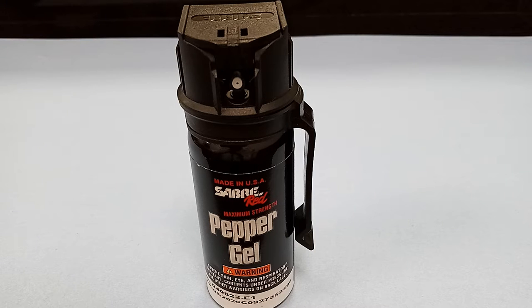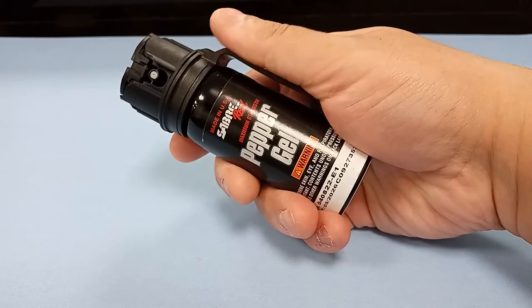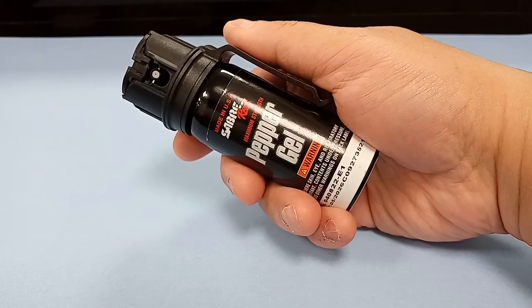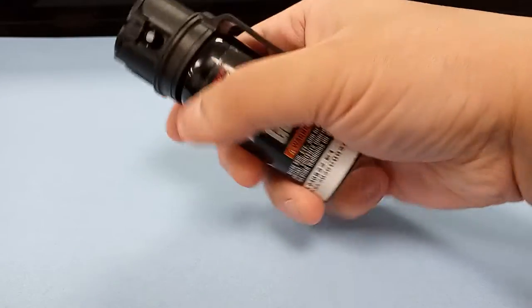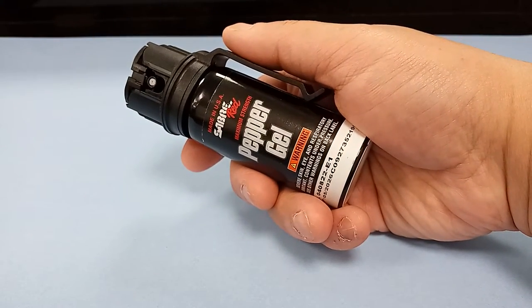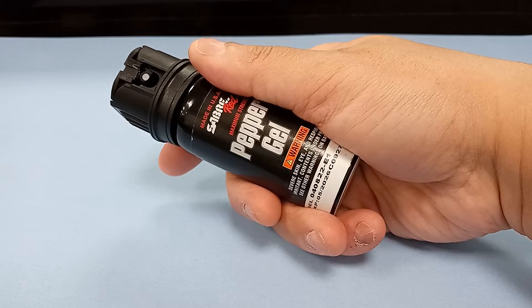So, here it is. This is a 50 gram, or 1.76 fluid ounce, canister of Sabre Red pepper gel — pepper spray. And I know it looks a lot bigger on camera, but there it is with my hand as a size reference. This is less than two fluid ounces, and this is something that a typical security guard, such as myself, might carry in a short belt holster.